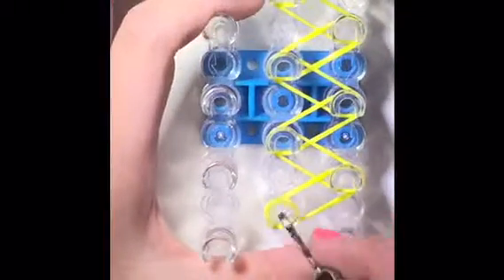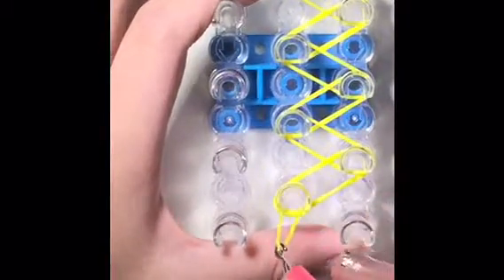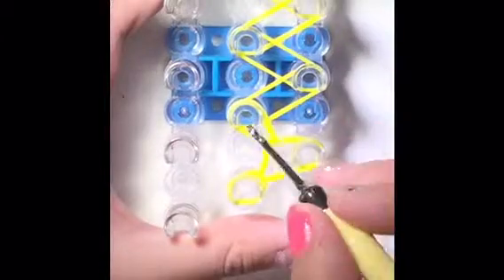Now we will be turning the loom around. The arrow should be pointing at you now. Let's start the hooking process. You want to go through all of your bands, just like that, and you want to grab the very bottom one and hook it to this peg. Do the same thing — go through all the bands, grab the very bottom one, and hook it to this peg. Then we're going to continue in a zigzag position — go through all your bands, grab the bottom one to this peg.